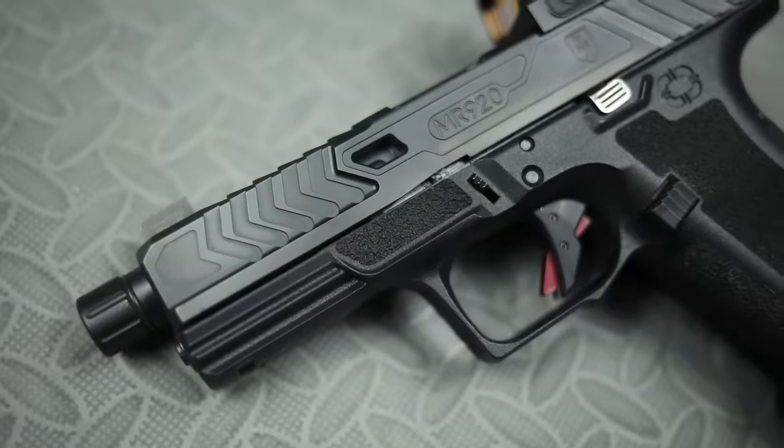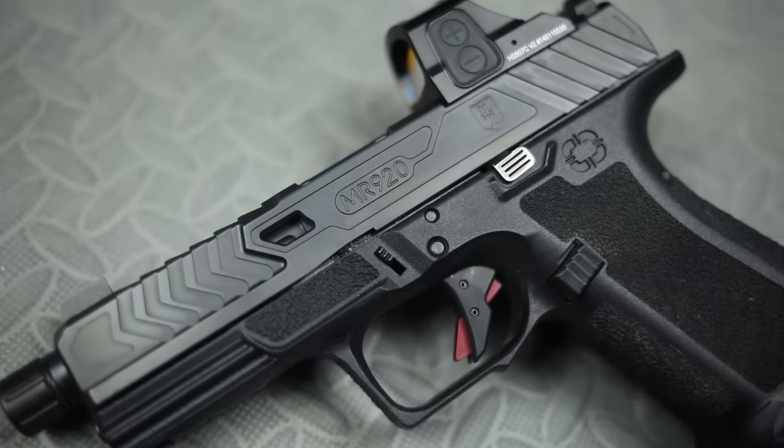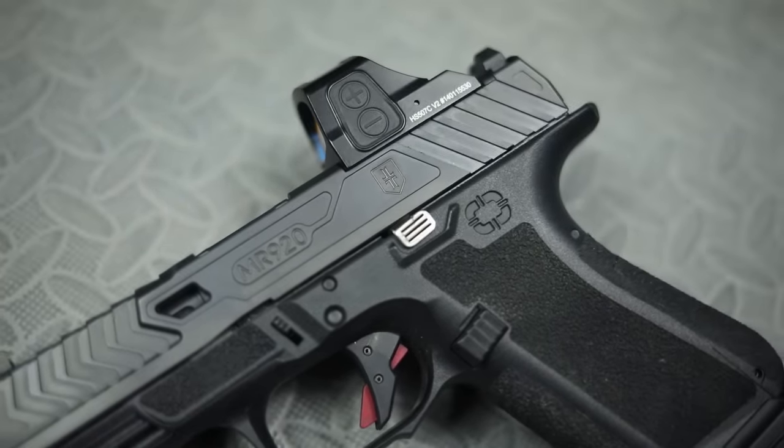What's up guys, this is the Honest Outlaw here. Today we're doing another First Shots, this time looking at the WarPoet Shadow Systems MR920 — quite a mouthful. Essentially this is a Glock 19 with a whole lot of aftermarket accessories, basically handpicked by John Lovell from Warrior Poet Society. The dude's an Army Ranger so he's probably got pretty good taste — basically all he runs is Glocks from what I hear.